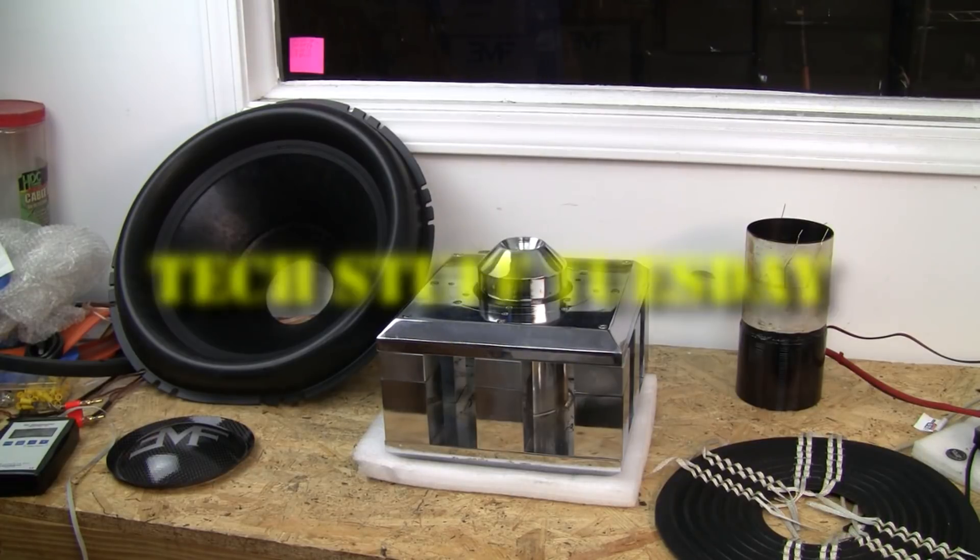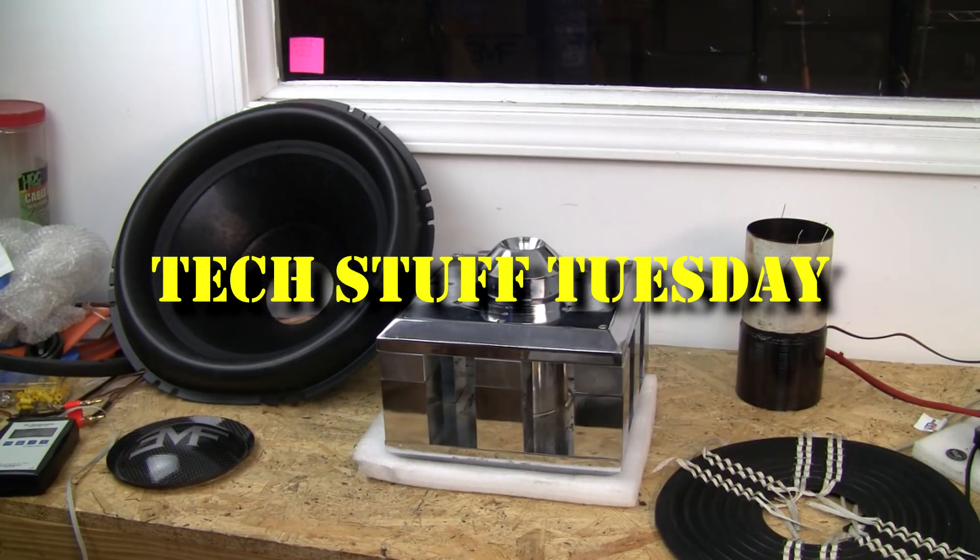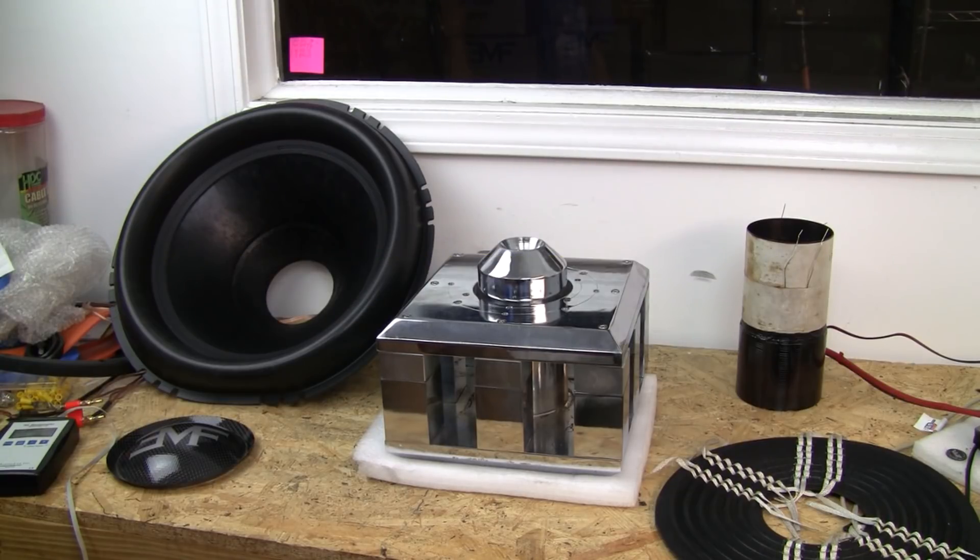Welcome to another Tech Stuff Tuesday. Make sure you subscribe to get notified of all the latest Tech Stuff videos every Tuesday. Today we're going to look at subwoofer components individually, what they do, and how they work together.